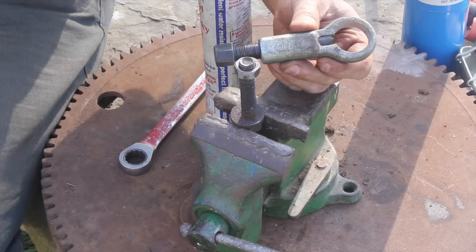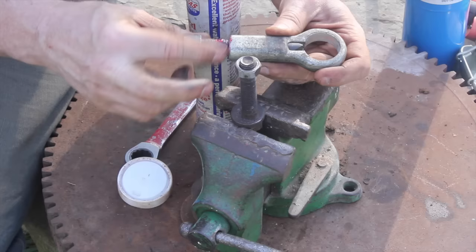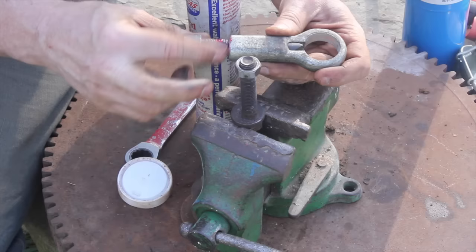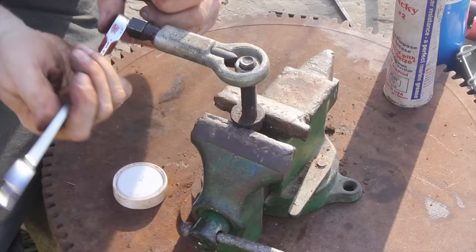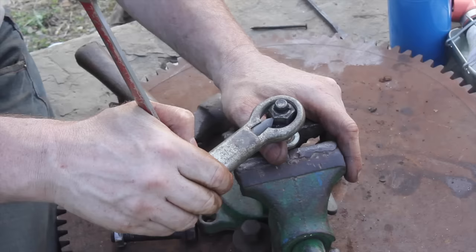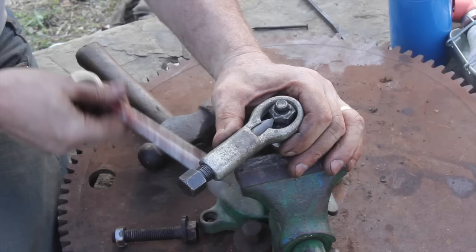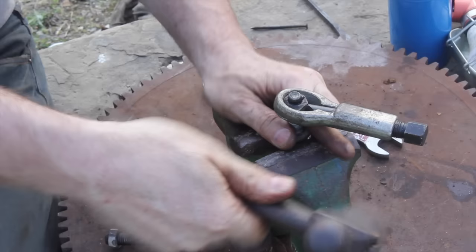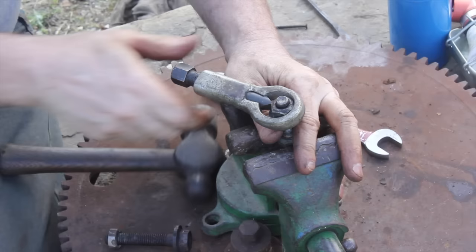Number fourteen: using a nut splitter. This tool doesn't do a great job actually splitting the nut, but I've found an interesting application for it. Wrench it on as tight as possible to grab the nut very securely, then use the handle as something to hit to increase leverage. That way the tool becomes pretty effective, even though it's not exactly designed this way.